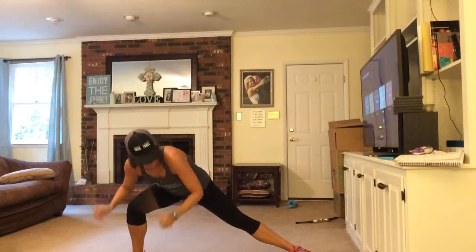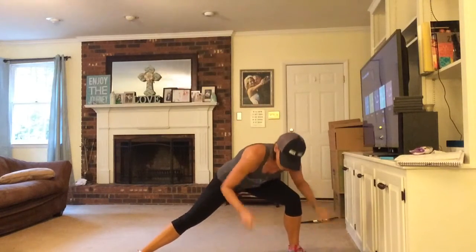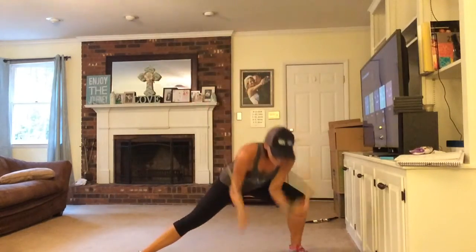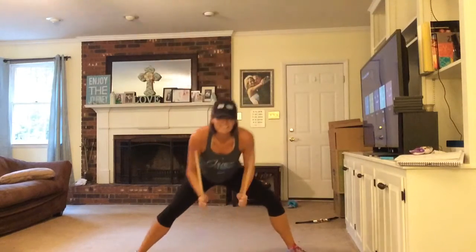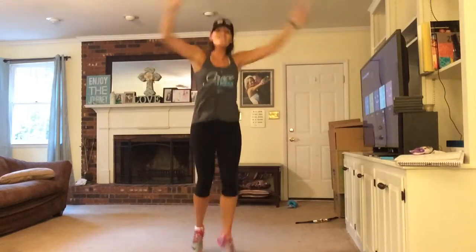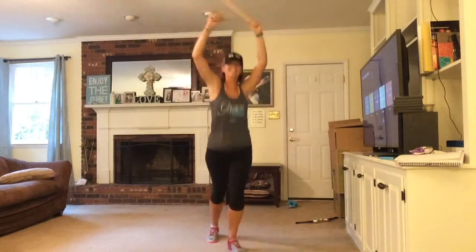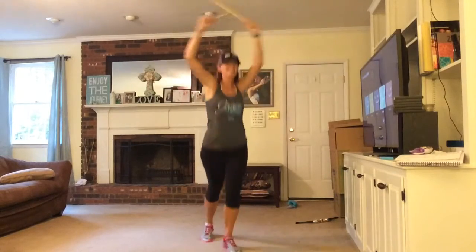Sit back into it. Sit back into it — weight to your heel. Keep going, sit back into it, come on. Keep going. Core set. Proud of you. Good job!